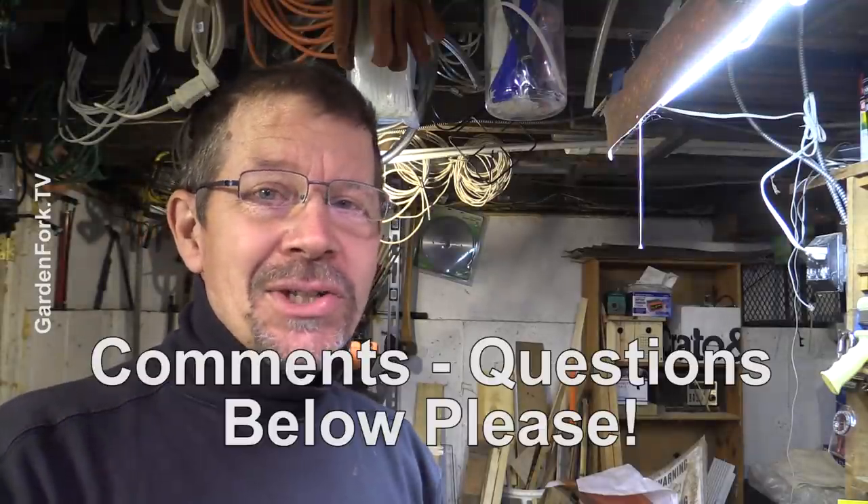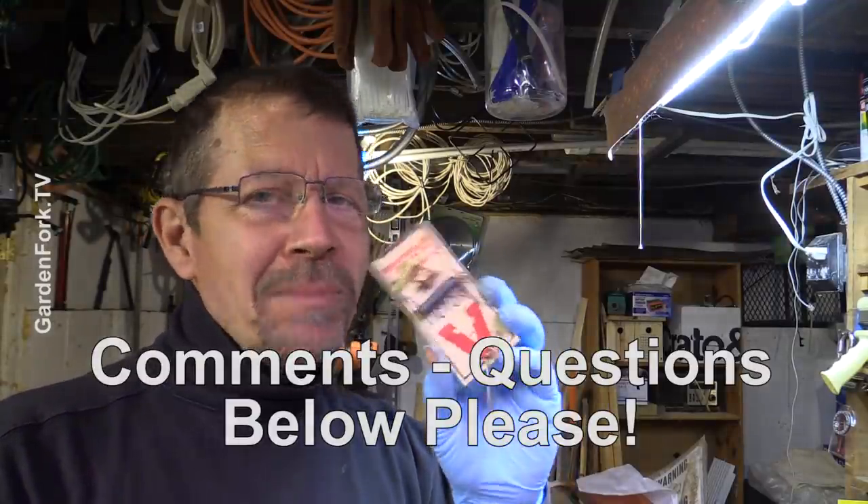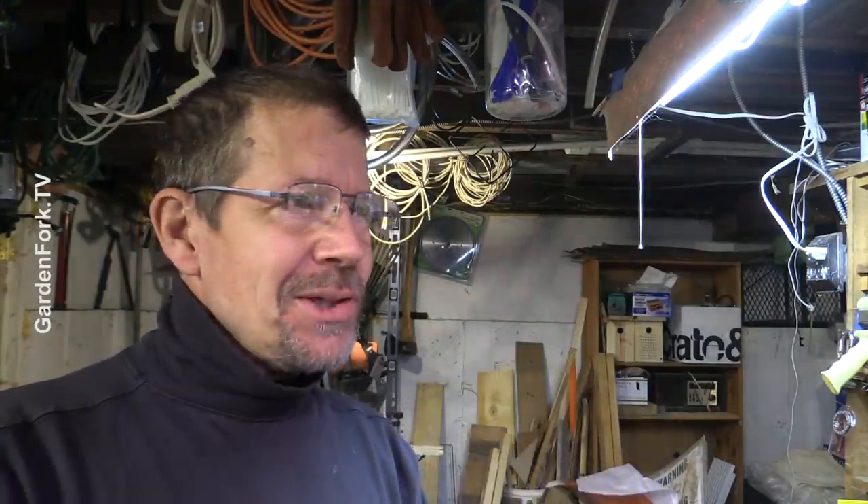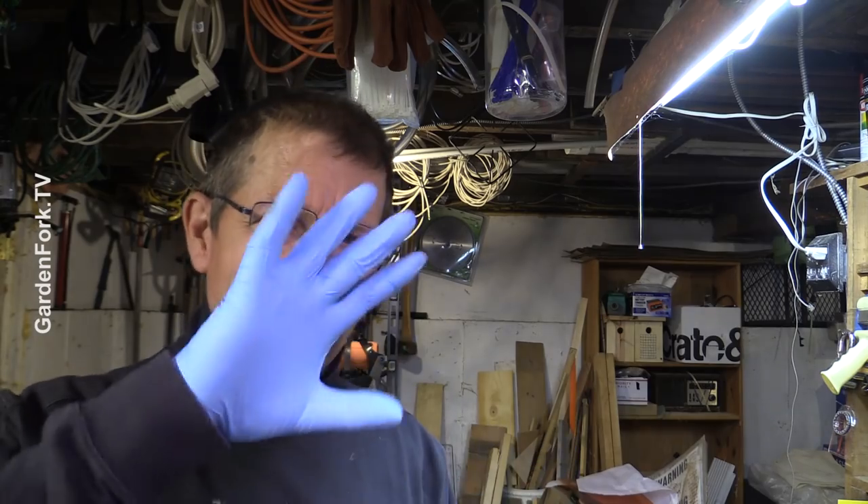If you've got any ideas or suggestions about how to mouse-proof or mouse-hack, I'd love to hear from you — comments below. I learn a lot from you, and we all learn from each other. That's the world of Eric. Thank you to 65 Ford for this idea. Make it a great day, I'll see ya.